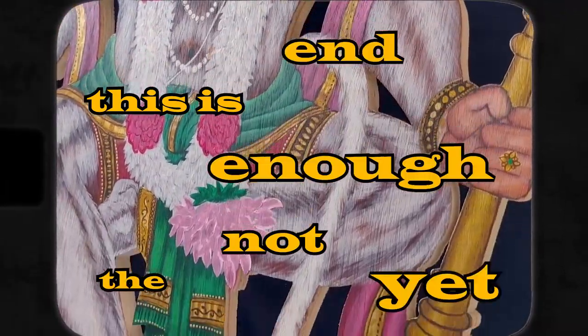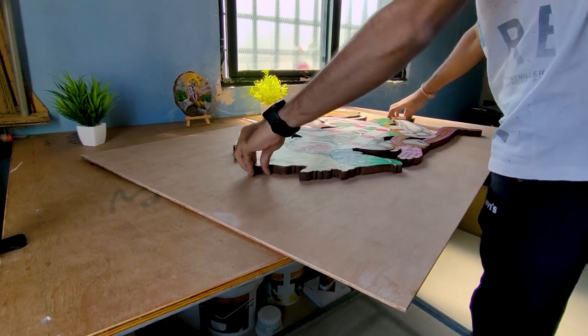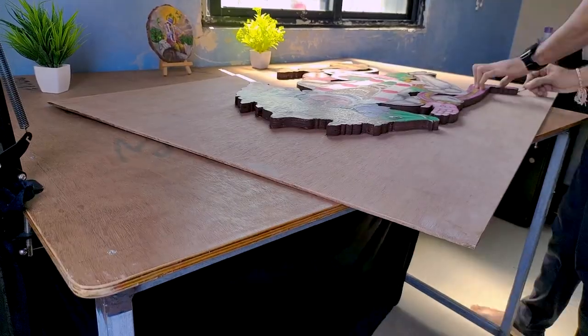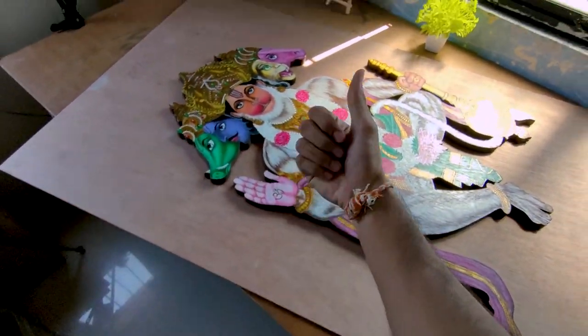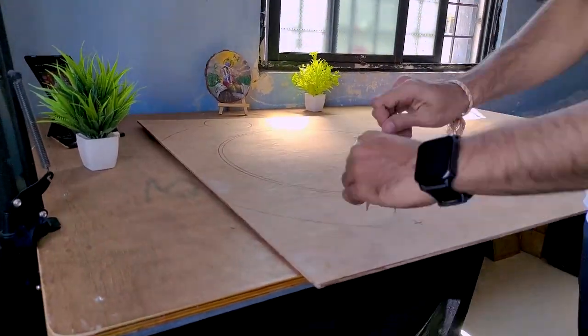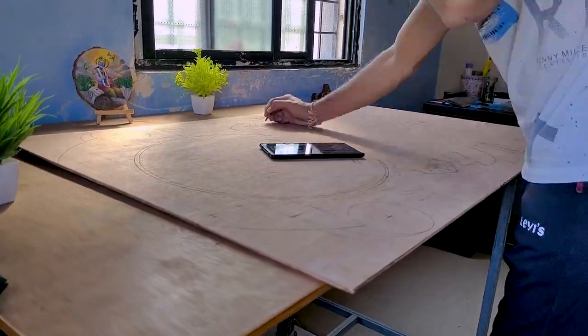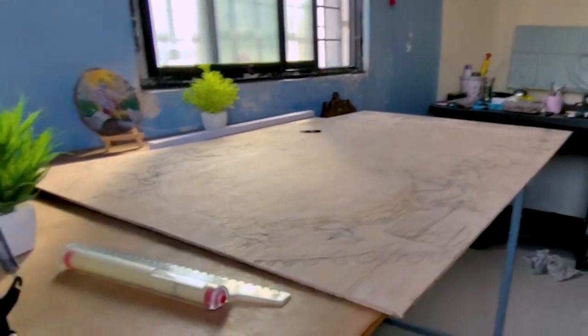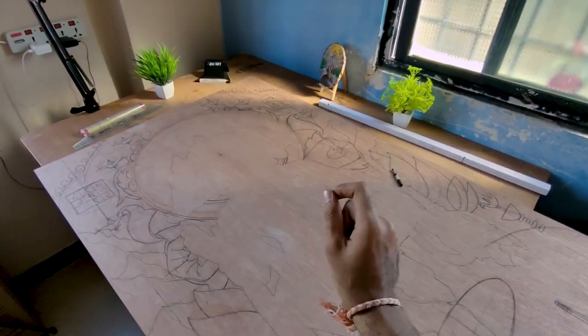This is not the end yet. So now let's jump to the background. First, let's draw a cutout outline here. Outline is ready — let's see how it's done. And in the background, the cutout, which is the rest of the area, I'll make an outline. Outline is complete, so now I'll add color.